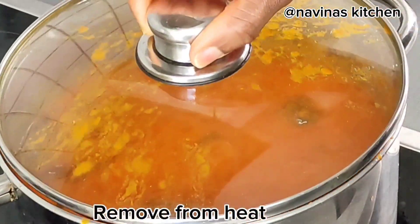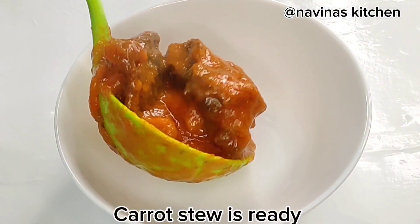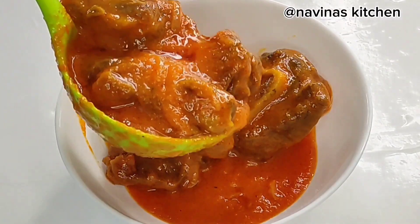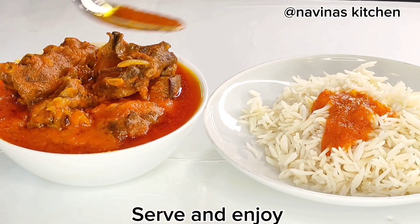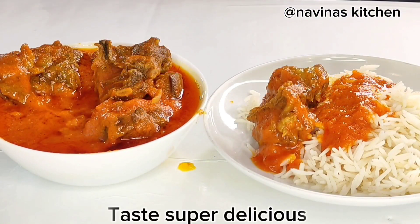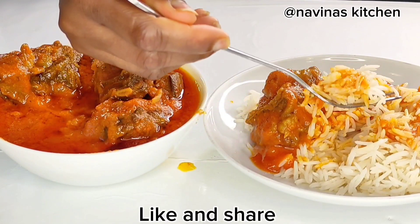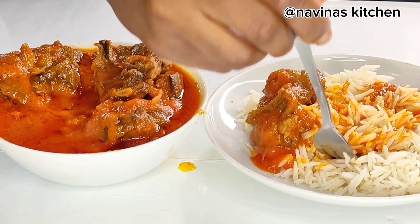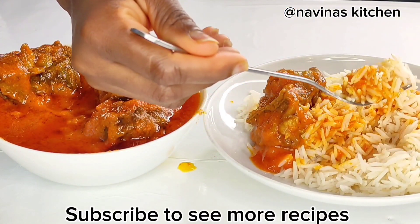Our carrot stew is finally ready — it came out so yummy, tasty, and delicious. Go ahead and serve this with rice, boiled yam, plantain, or whatever you like. I ate mine with rice and it's super delicious. I hope you give this a try at home. Like my video and share it with your friends, and if you're not following my page, follow to see more new recipes. Thanks so much for watching — take care, bye!